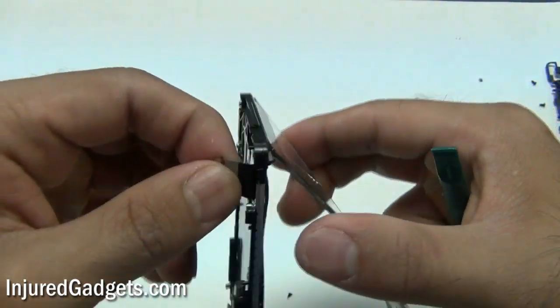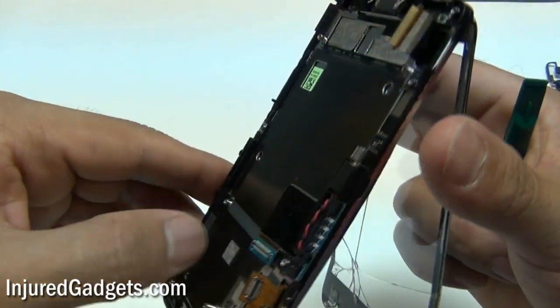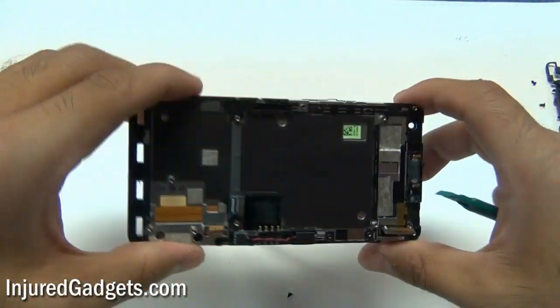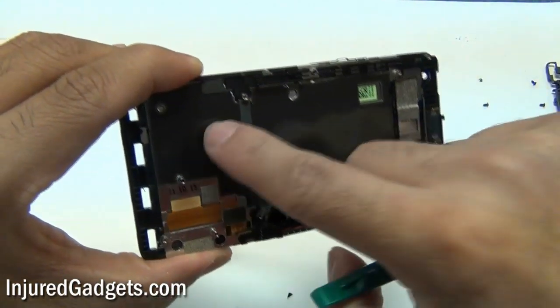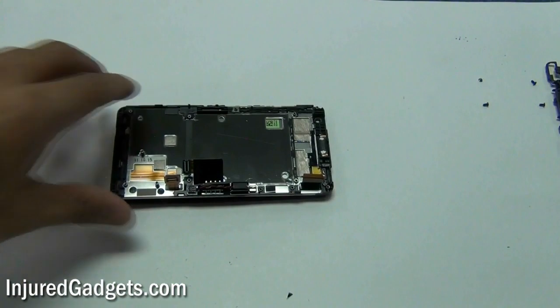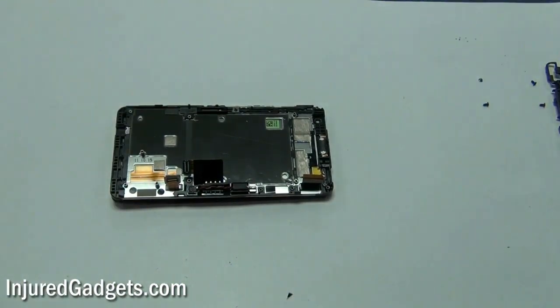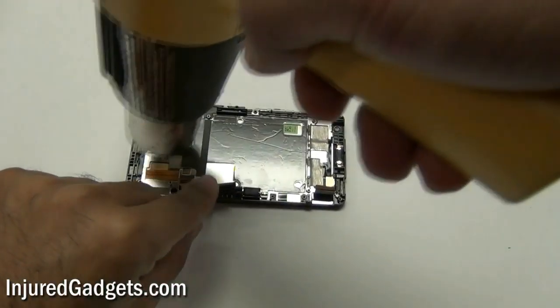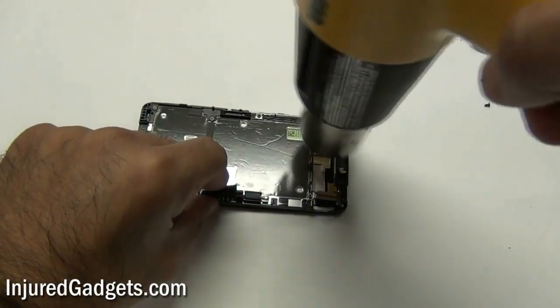This cable here is the actual digitizer touchscreen cable — that's what makes your touchscreen work. Now, to remove your digitizer, you're going to want to heat up the back of your LCD screen with the hot air heat gun again. Go ahead and generously apply some heat to the back of the LCD screen.